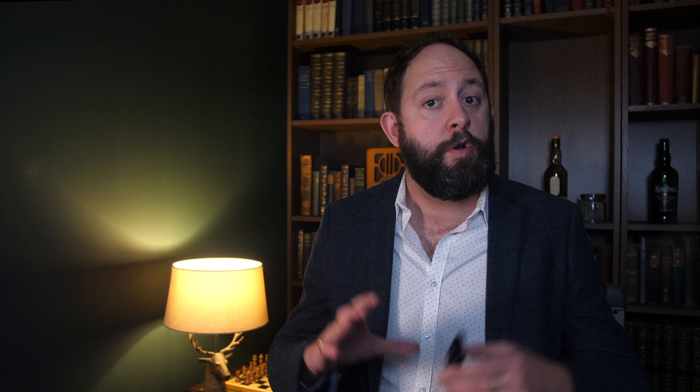For starters, this thing is backlit and it activates automatically when you move the controller. So it's very, very handy for seeing in dark environments and overall makes it look a lot more premium. It's actually really nice having the backlight on the controller and it's not something you see particularly often when it comes to TVs and streaming devices.